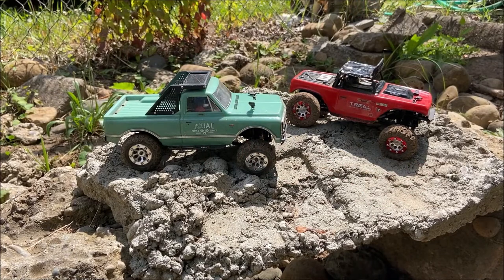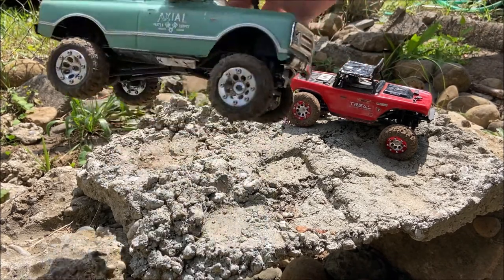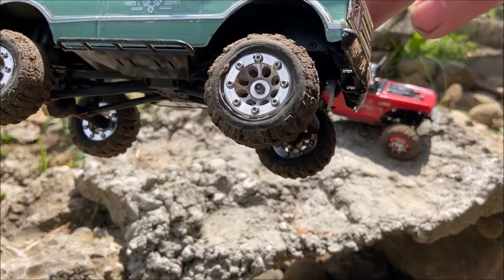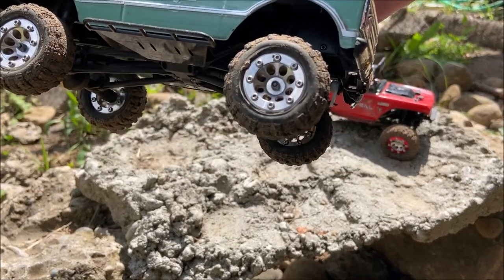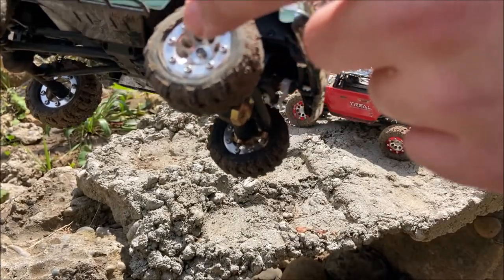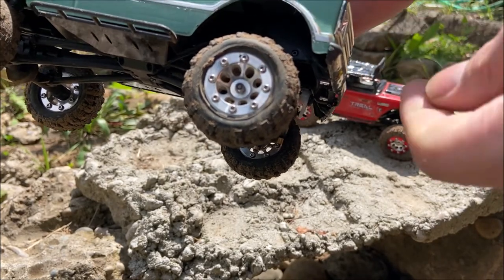Hi everyone, I have a little update on my SCX-24s. I have good news and bad news — we'll start with the good news first. I was able to get my RGT Super Swampers off the original wheels. It took about an hour and a half, two hours boiling them. I ruined the wheels because they melt when they get that hot, but I got the tires off clean and got them on here. You can see the bead slowly starts to pop out because they're so thick.